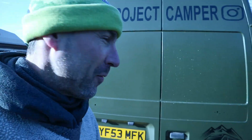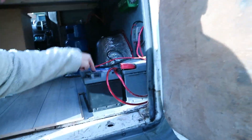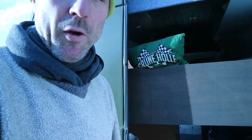Good morning everybody. It's a nice dry day today and I thought I'd get a few things done for the old camper. So today I'm going to install a second battery. We've got two batteries there. They cost me £10 each, so I'm going to use them. They charge to 98% so it's good enough.